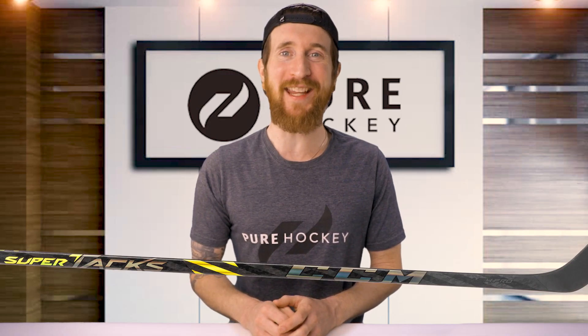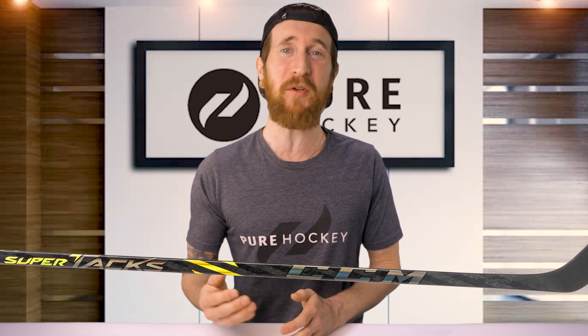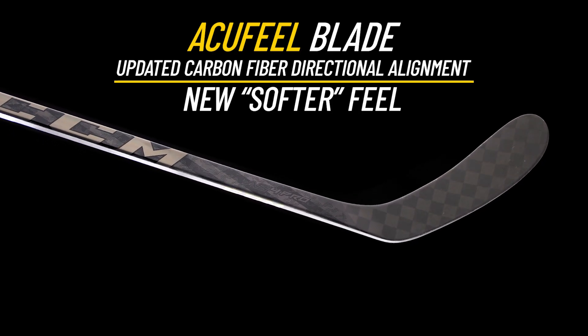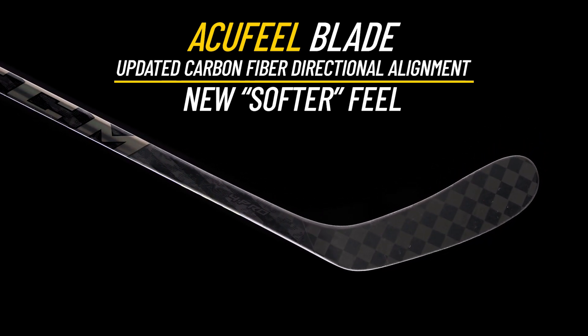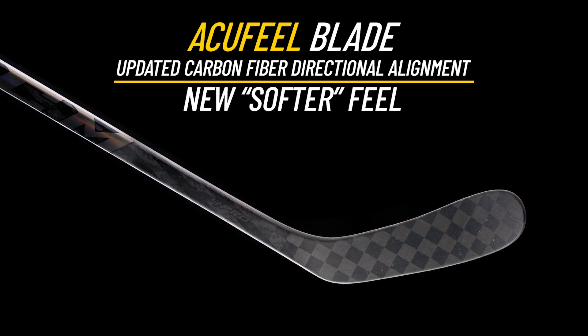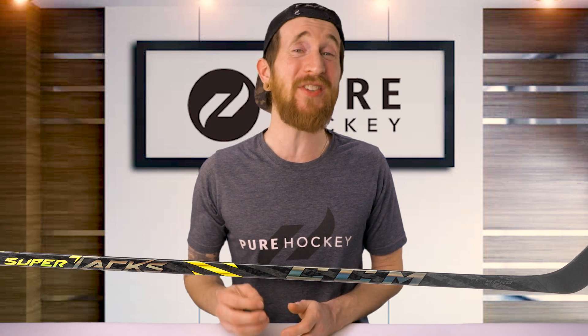Finally, let's break down the blade. The AccuFeel is new this year, and it retains the same carbon bridges and foams featured in the AS3 Pro. The main difference is in the way the carbon is layered, which ultimately gives you a softer feel. However, it's still plenty stiff, especially compared to Bauer, Warrior, and TrueBlades. With this new softer feel, it gives you a better connection to the puck when stick handling and passing — giving you the perfect balance of stiffness and feel without sacrificing shot speed.